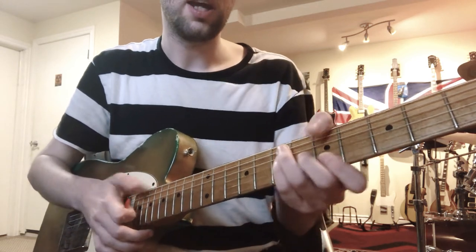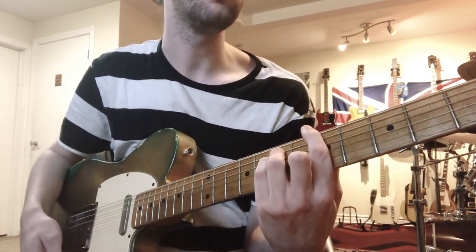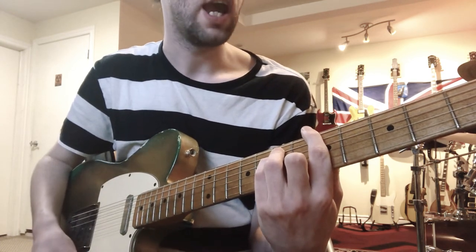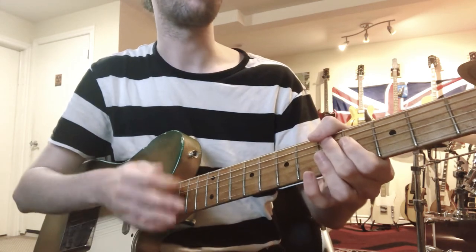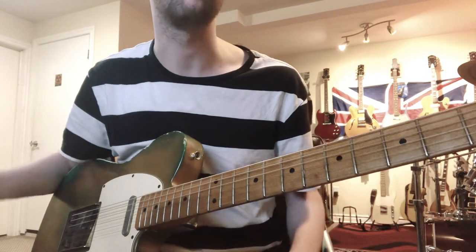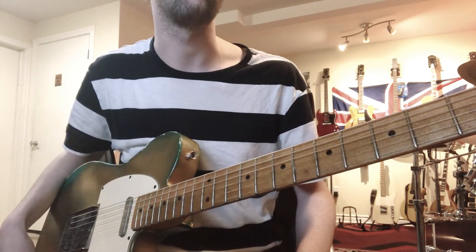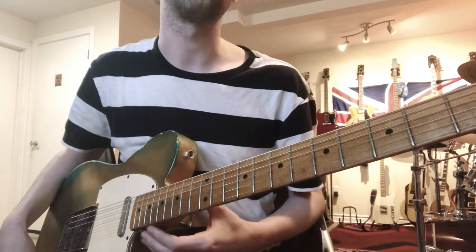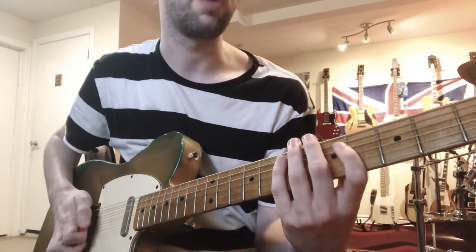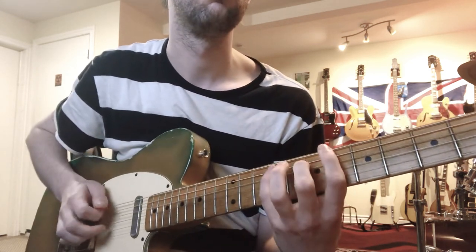I decided to take the opening lick from that entirely improvised piece and break it down, and try to hopefully impart some knowledge that people can take from it. So again, we'll stay in A major. I'm going to play the lick for you slowly, and then I'm going to discuss the chordal knowledge that would be happening underneath it - if you had a rhythm guitar player or something - just so you know what the chord qualities are and where it falls within the key. We'll break the lick down slowly and then discuss how all the patterns flow together.